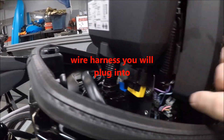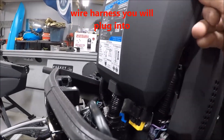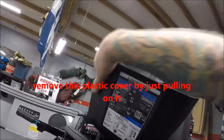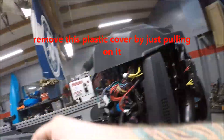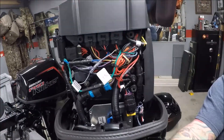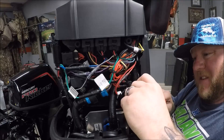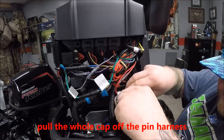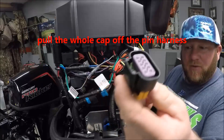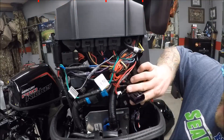I'm looking for this pin right here. I'm going to pull this whole cap off, which will then show you the pins.